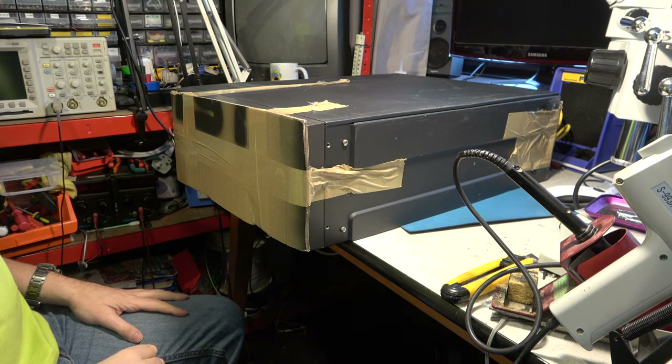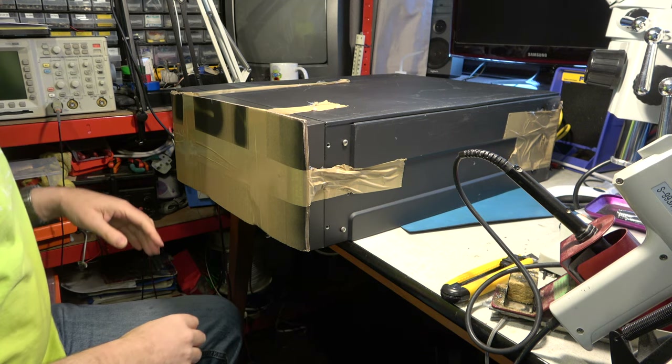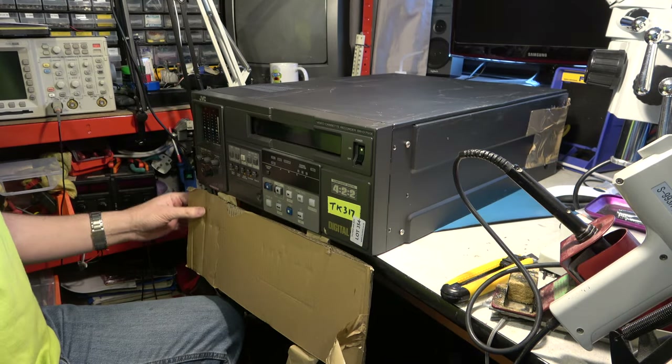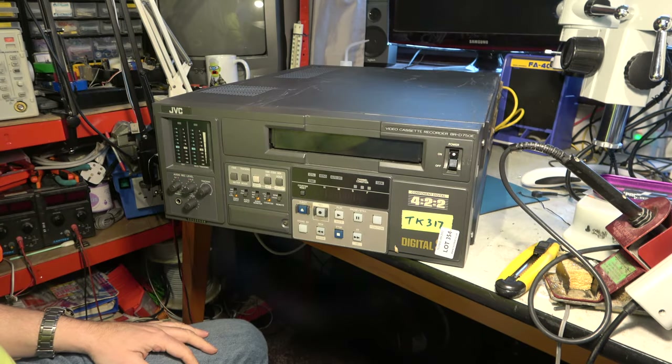So what have I bought? It's bigger than I imagined it was going to be. Any idea? Well, as you can see, it's a professional format. And it's a failed professional format.